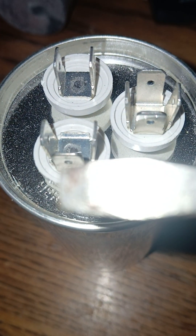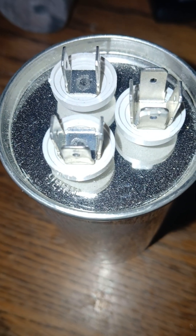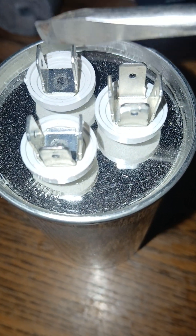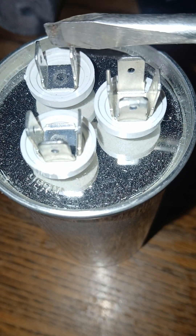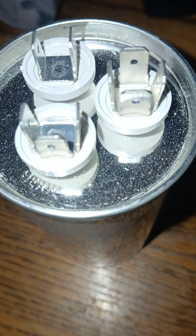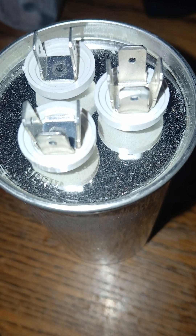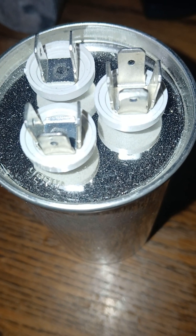To recap: C is common, fan is for the fan motor, and HERM is for the compressor. This is a dual run capacitor — dual meaning it operates two things. One section helps operate the fan motor, and the other helps operate the compressor. Two different functions are packaged into one unit, which is why it's called a dual run capacitor.